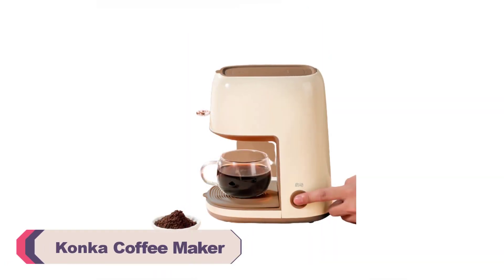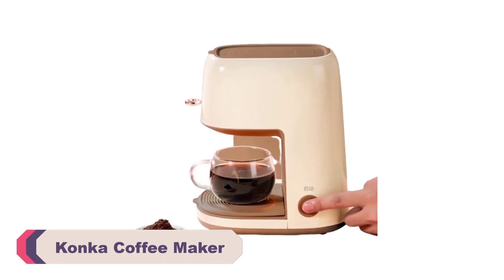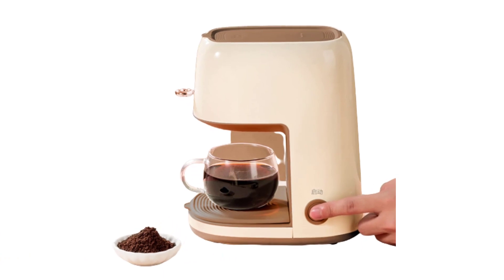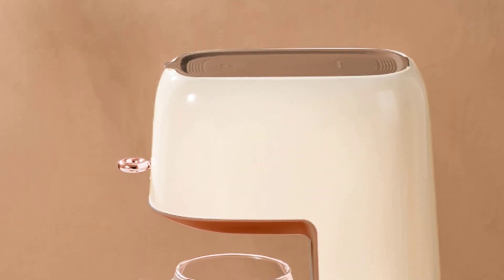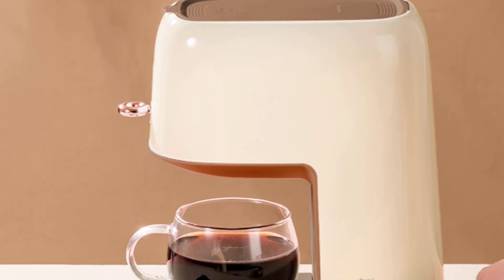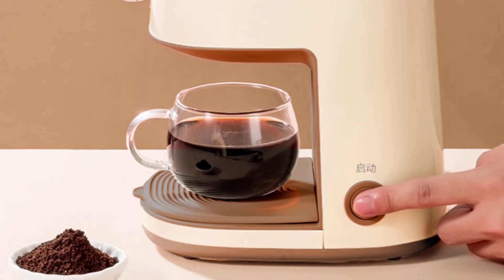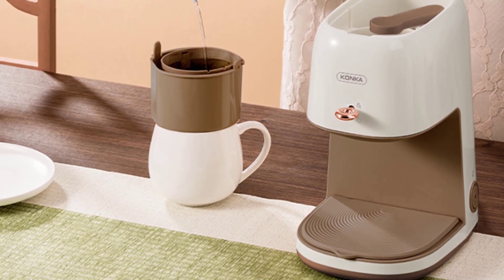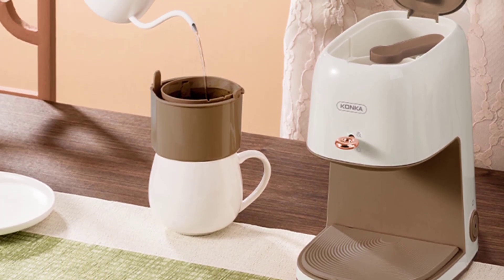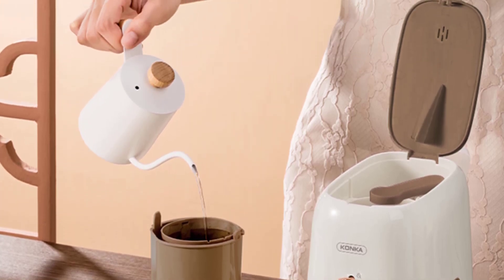Number 1: the Conca Coffee Maker. As an avid coffee enthusiast, I have tried my fair share of coffee makers, but the Conca Coffee Maker has truly left a lasting impression on me. With its sleek design, advanced features, and outstanding brewing capabilities, it has become an indispensable part of my daily routine. The design of the Conca Coffee Maker is a sight to behold — its modern and minimalistic appearance fits seamlessly into any kitchen decor, adding a touch of elegance. The stainless steel construction not only enhances its durability but also gives it a premium feel. The intuitive control panel and LED display make it incredibly user-friendly, even for those who are new to using coffee makers.